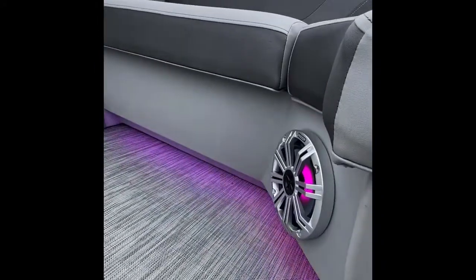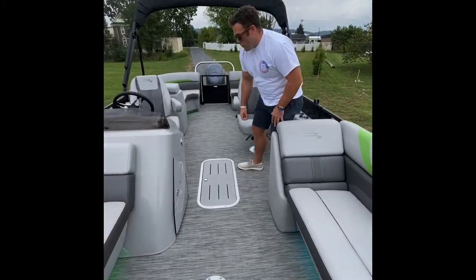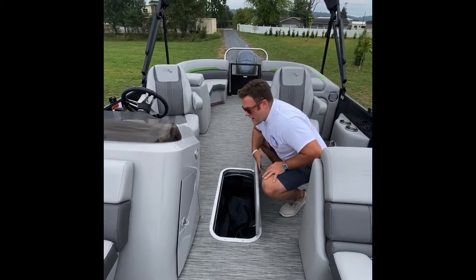We have a slot for a table right here — play cards, eat lunch, whatever you want to do. We also have a massive center toon storage area, which is super handy — keeps stuff out of sight, out of mind.